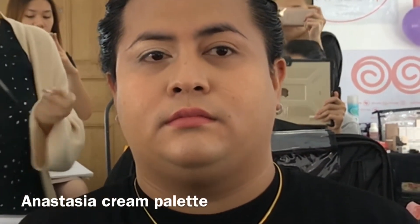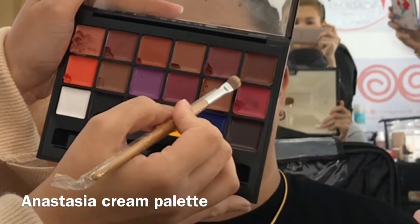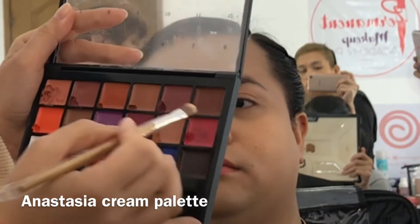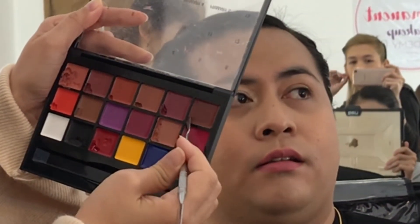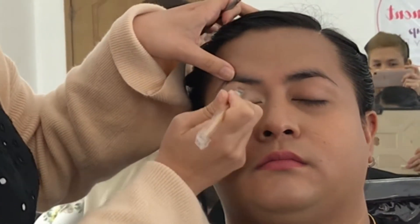To deepen my crease, I'm using a cream-based color — it's actually a lip color, but you can use it for lips or anywhere. So I'm deepening my crease with the cream-based color. If you can find a brush that's smaller than this that's also sable, like a concealer brush, it's much better. This brush is quite big, but I'll try my best.